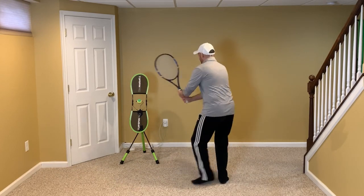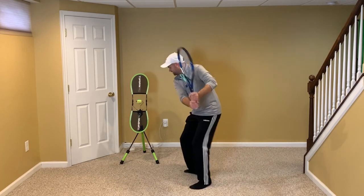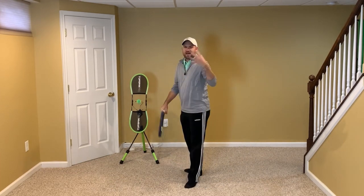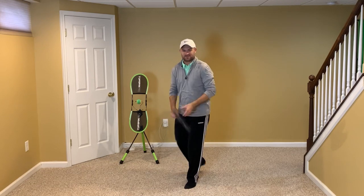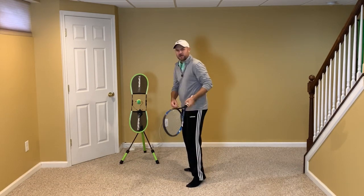What you don't want is this. What you do want is this. You can think of Agassi from years ago doing this — where as his racket was dropping, he was turning his body into the shot.